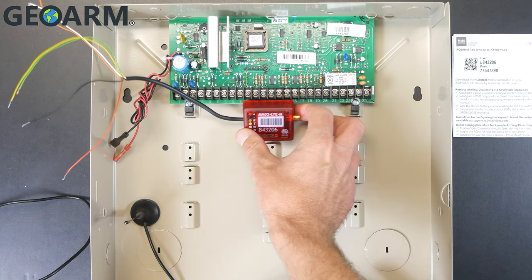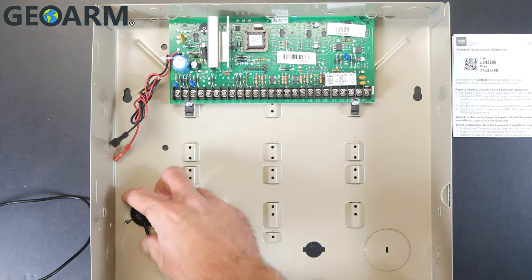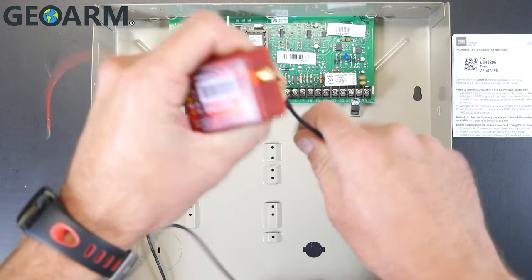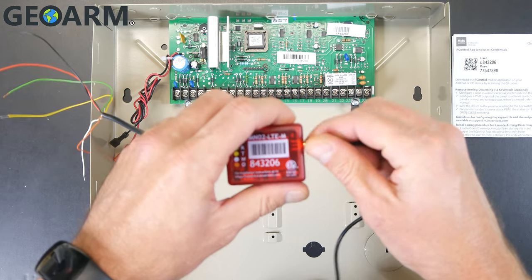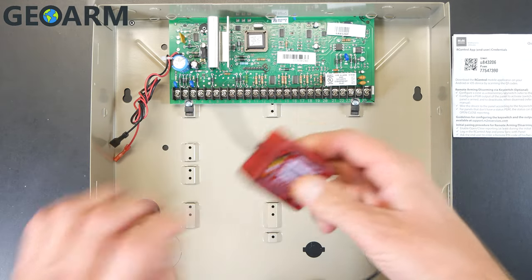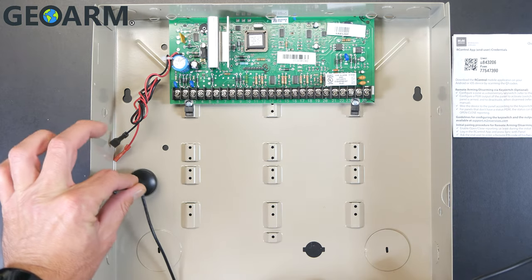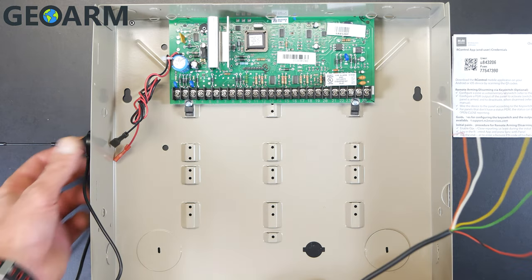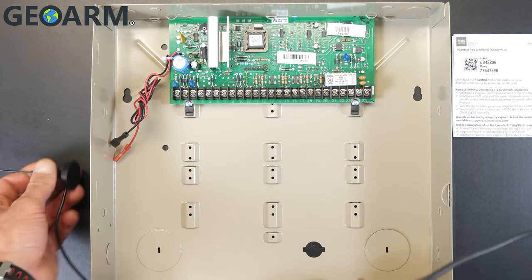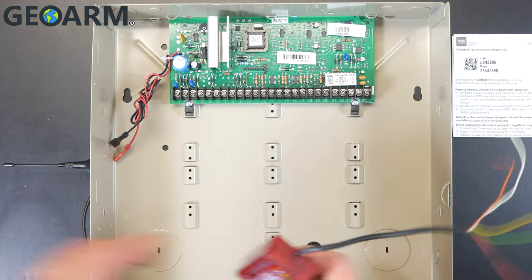Go ahead and get your M2M MNO2-LTE and get it connected to its antenna like so here. Screw it right on to the connection here. The antenna is magnetized so you can set it outside the box, inside the box, top of the box, wherever you want to put it. Just make sure that you have it connected.